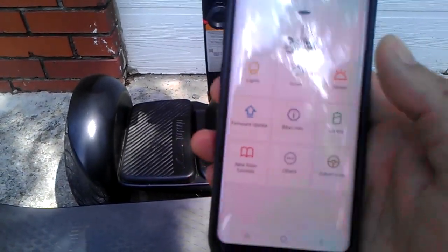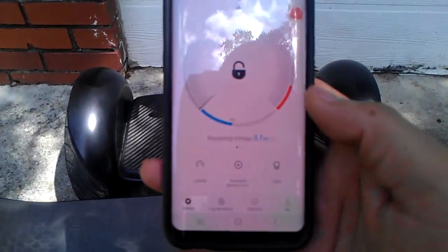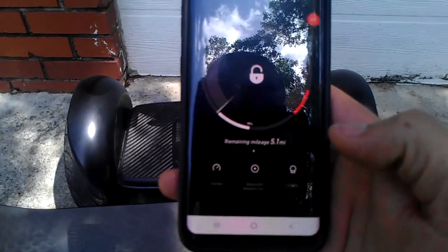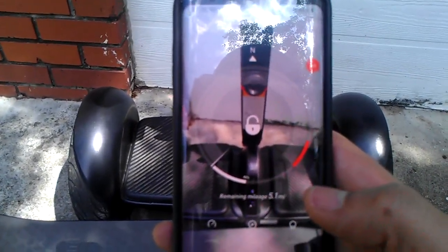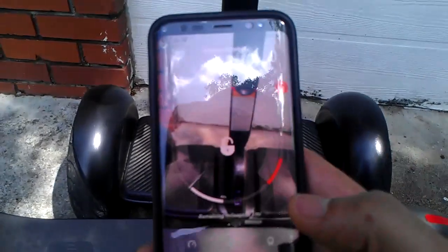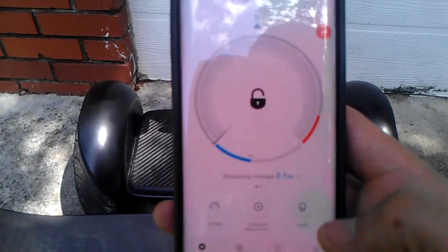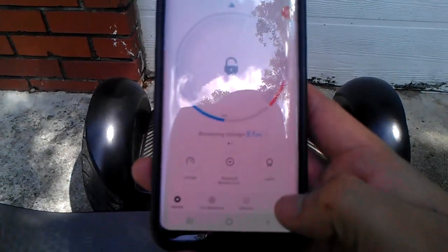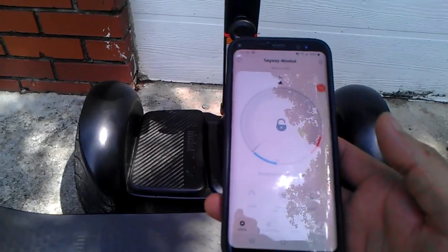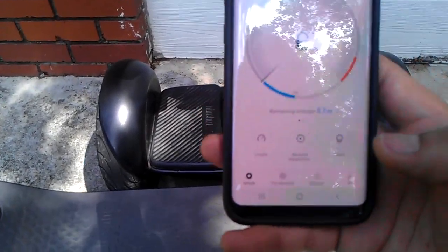Again, there's firmware updates and a new rider tutorial. If you're riding along you can click the screen and see through the app so you don't stumble or run over anything. Now the main thing about today's video is the 'Me' function — activating and registering the unit to the app.